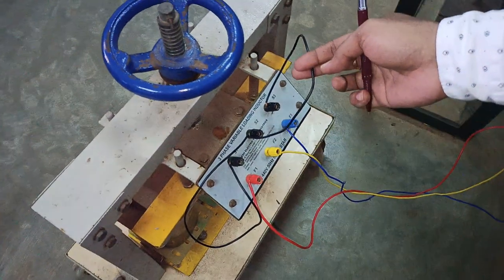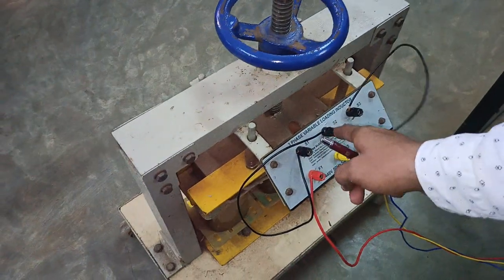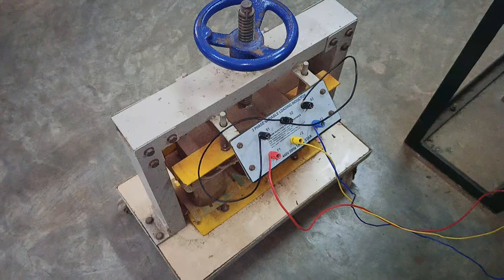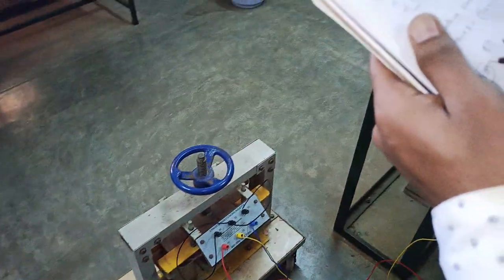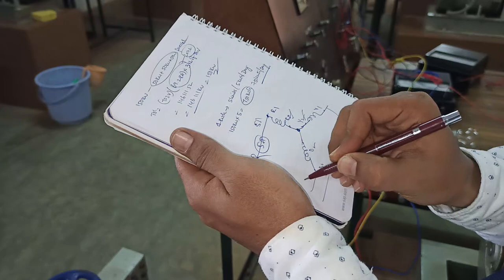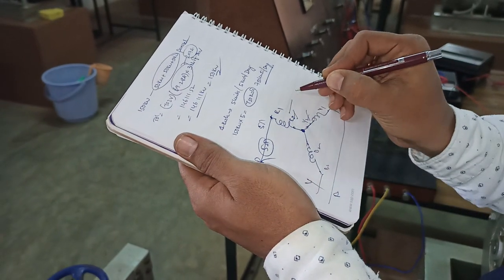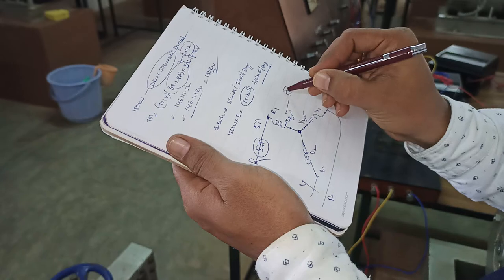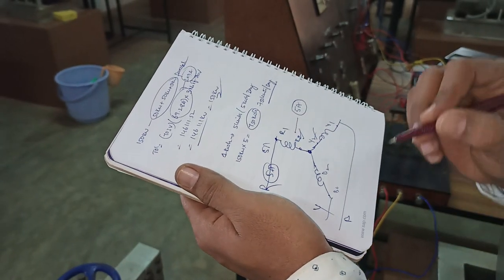So I am going to short R2, Y2, and B2. Now the winding is in star connection. To give the supply, we use terminals R1, Y1, B1 — here we apply the R, Y, B three-phase supply.